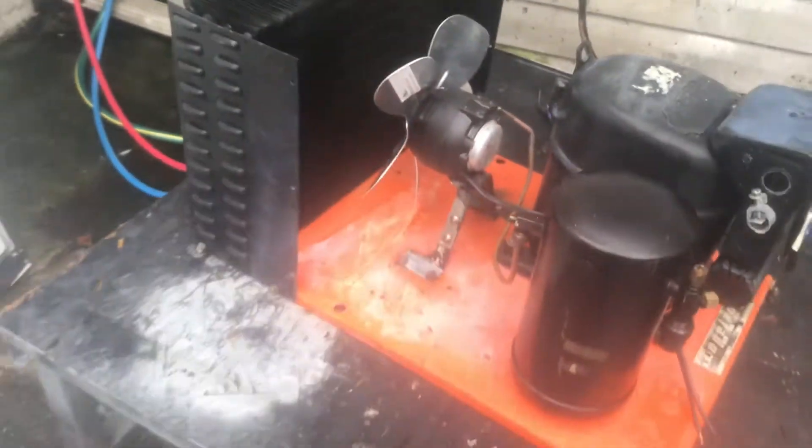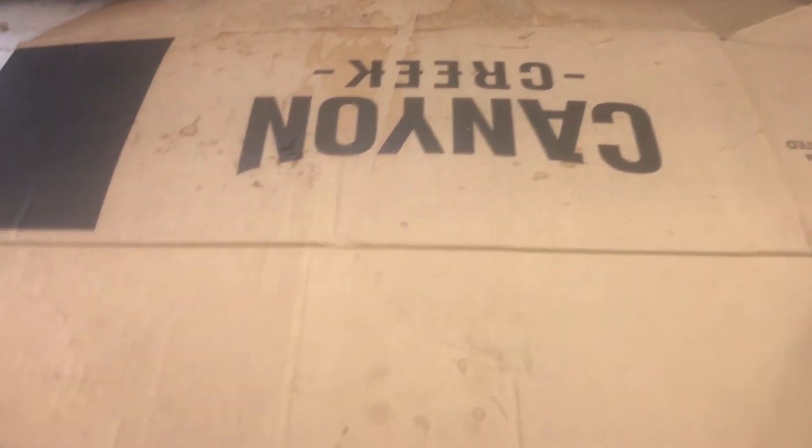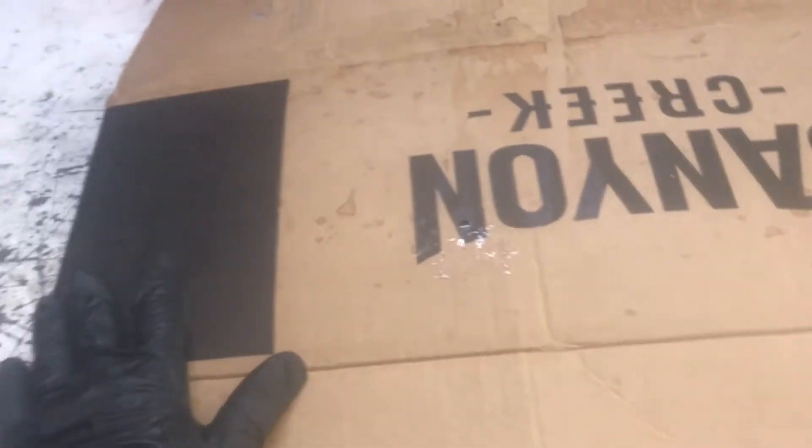The first step is to grab a piece of cardboard — we're going to make our shroud out of cardboard. There are basically three types of shrouds: plastic, cardboard, and metal ones that come straight from the manufacturer. We're just going to do the cheap way and use a piece of cardboard I got from my neighbor.